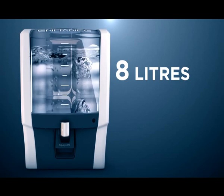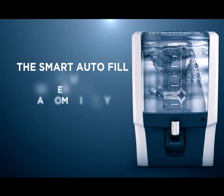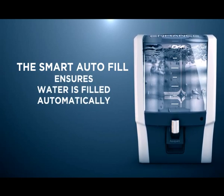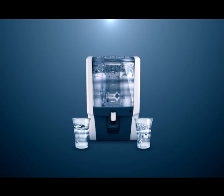Enhance automatically stores eight liters of water, which gives freedom from storing purified water in containers. The Smart Auto Fill ensures water is filled automatically in the storage tank so that you do not run out of pure drinking water.